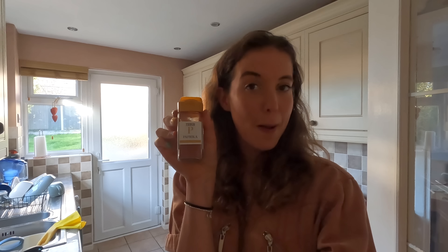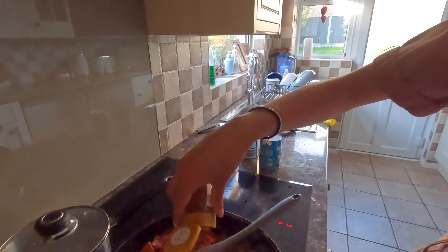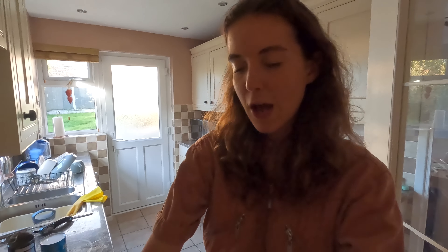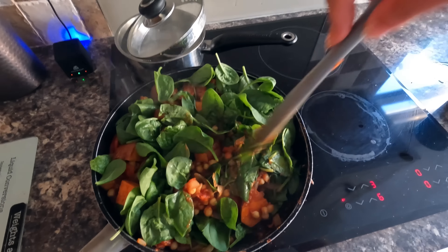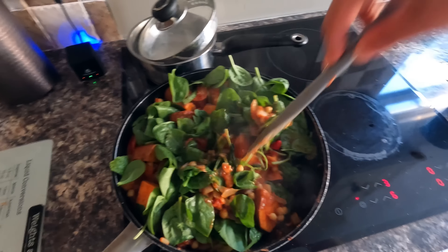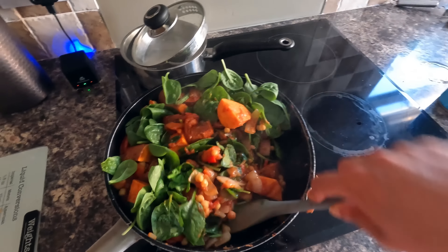The next thing you want is your curry pan. Now, you can put oil in and fry your onions in oil, but if you want to be more healthy, whack a little bit of water in and it cooks just the same. So you do what you want to do. It's actually healthy to use oil as well, so don't get any ideas. But I'm just using water today.